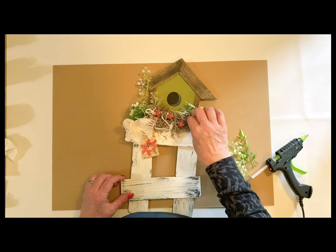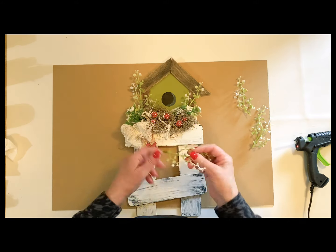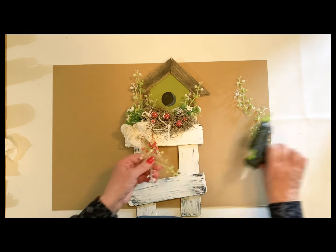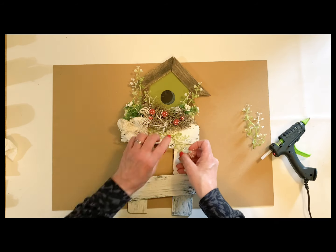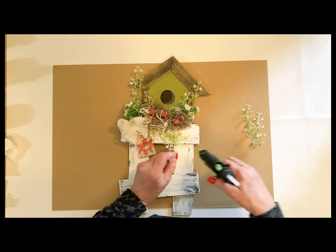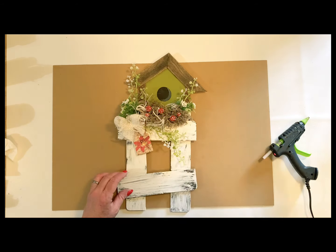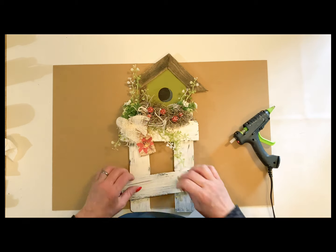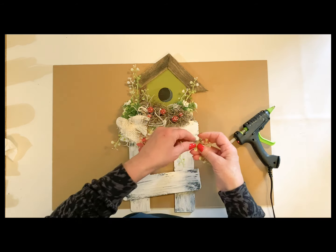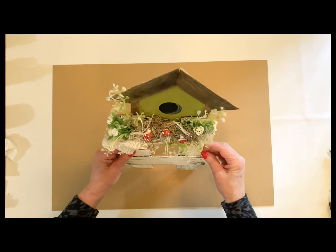Just a little bit more greenery coming up around the birdhouse, and then some going down like it was creeping down the ladder. These were just really simple little DIYs that you can pop in a little nook just to have that little hint of spring. I think these would also look wonderful as porch decor — just that little something you can add for that farmhouse spring look.